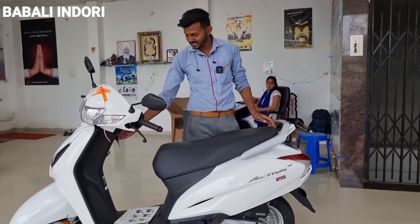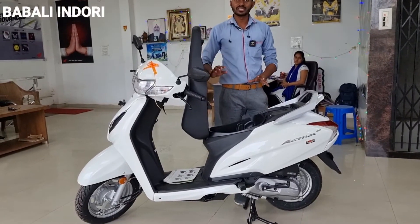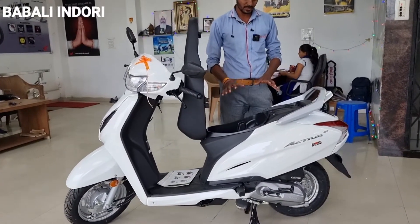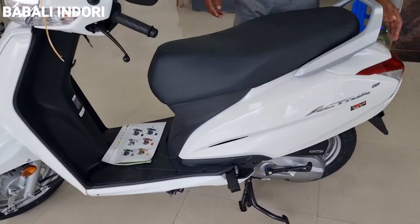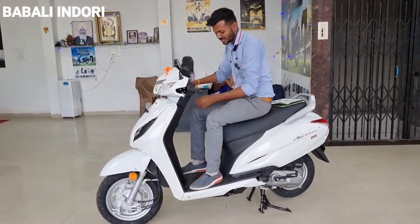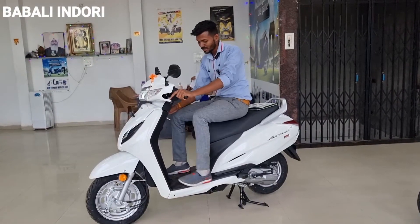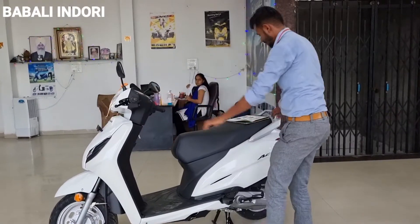You will also get the option for the front side and for the seat. Under the seat, you will easily fit a full-face helmet — there is plenty of space.